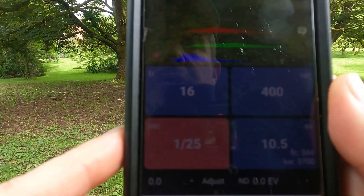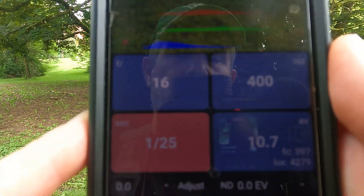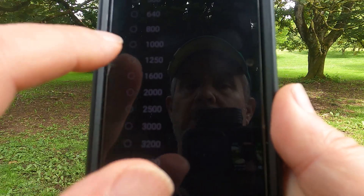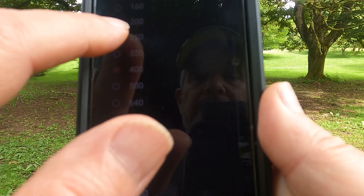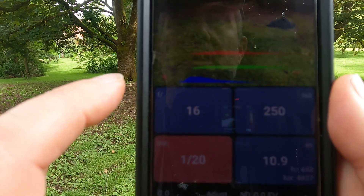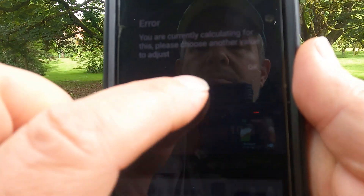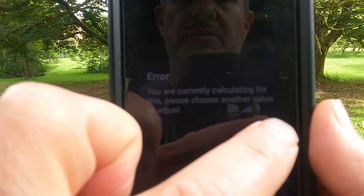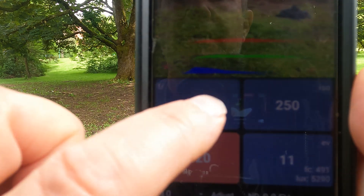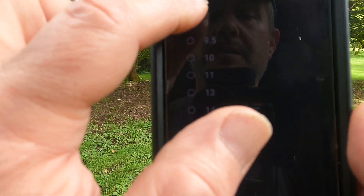I'm using Kentmere 400 and I'm not shooting it at 400 — I'm going to be shooting it at EI 250. I'm going to be hand-holding; I don't have my tripod, I'm traveling light today. It looks like it's in aperture priority mode, so I'll go to a smaller or larger aperture — let's try f8.